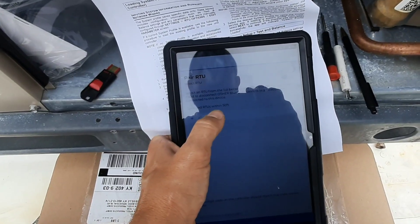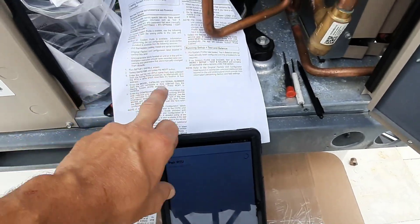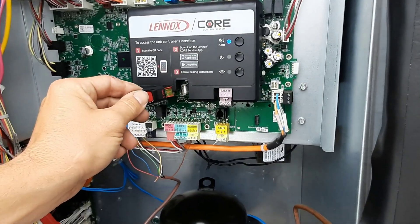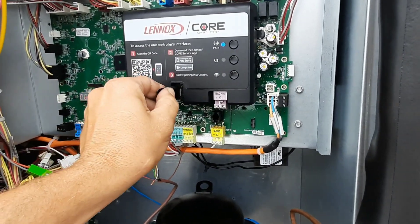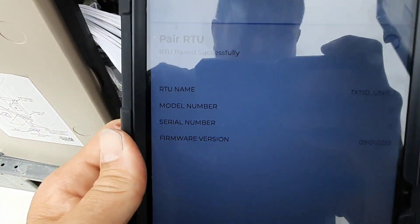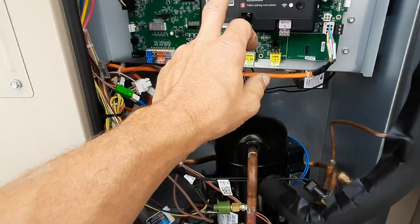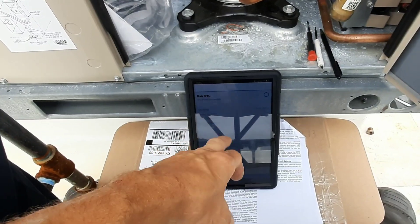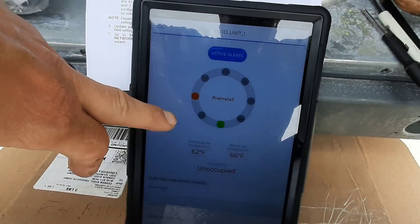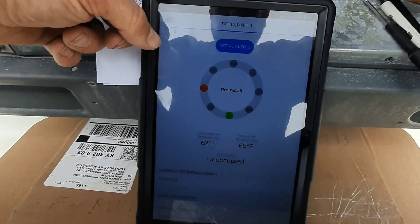It pulls up your rooftop unit, connects, and pairs. Then we'll go through the instructions again — plug the USB back in. You can see there's no model and serial number, so we're going to have to address that. Since I saved it on my tablet as well, I should be able to do it from there. It shows my call but says pre-install, so I think we're going to go the same route — go to Service and Report.